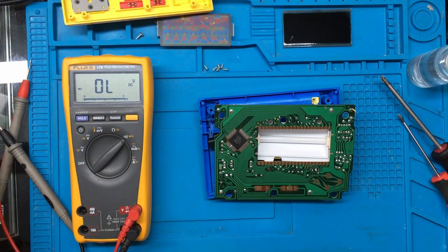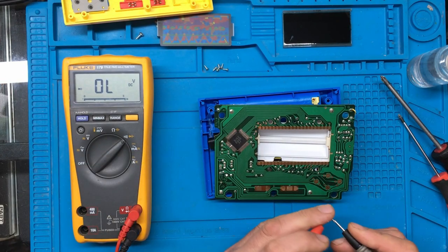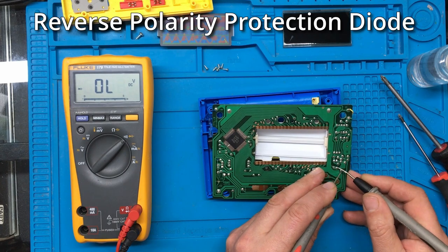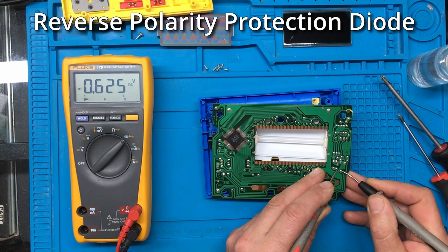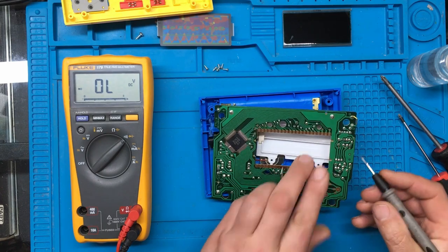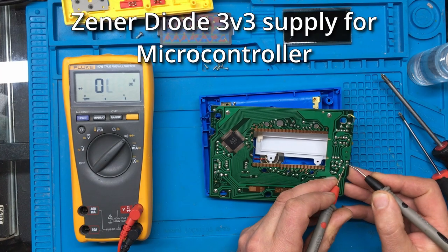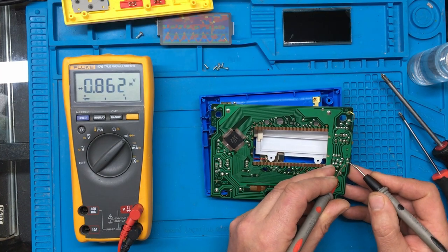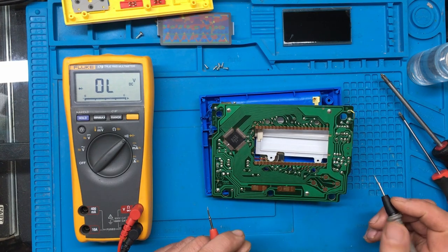One of the diodes is across there and there — we'll try that one. And that seems okay. And the other diode is between there and there. And that seems okay.